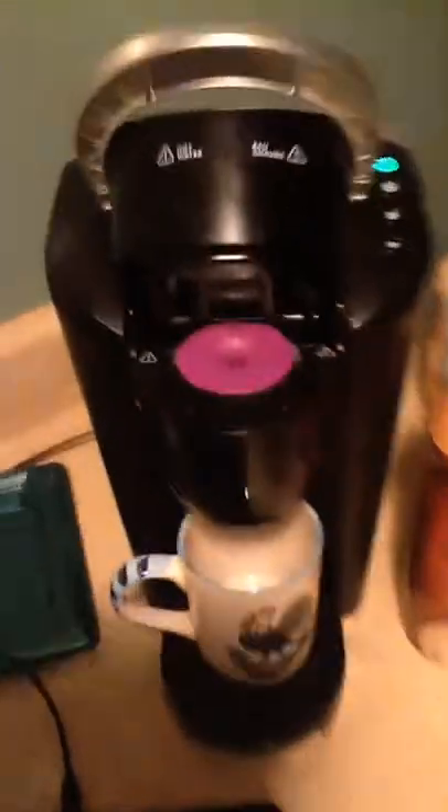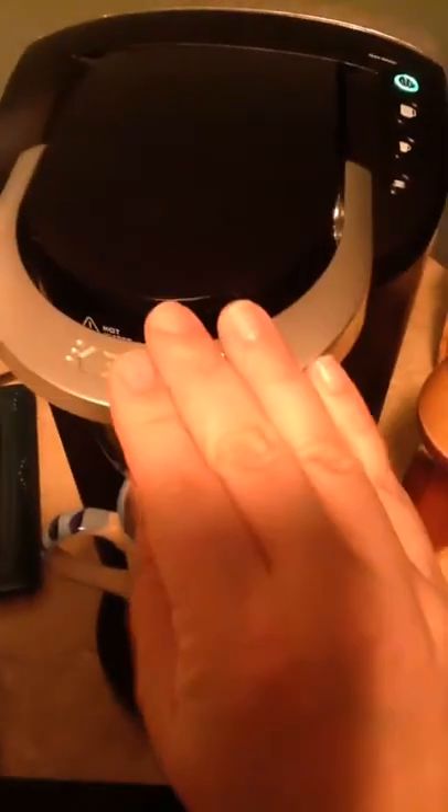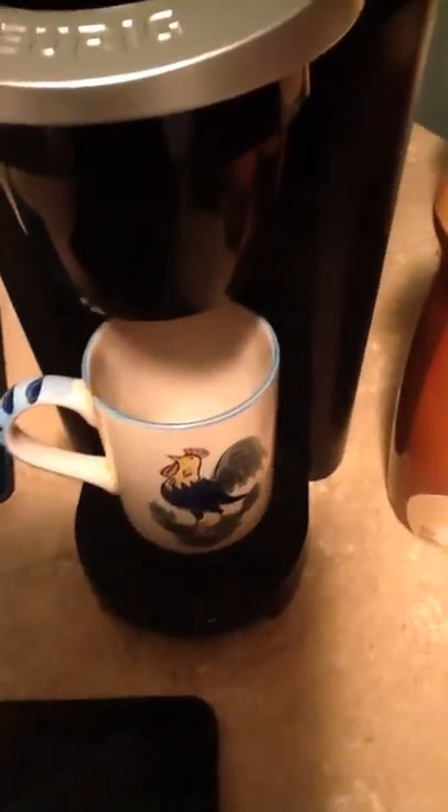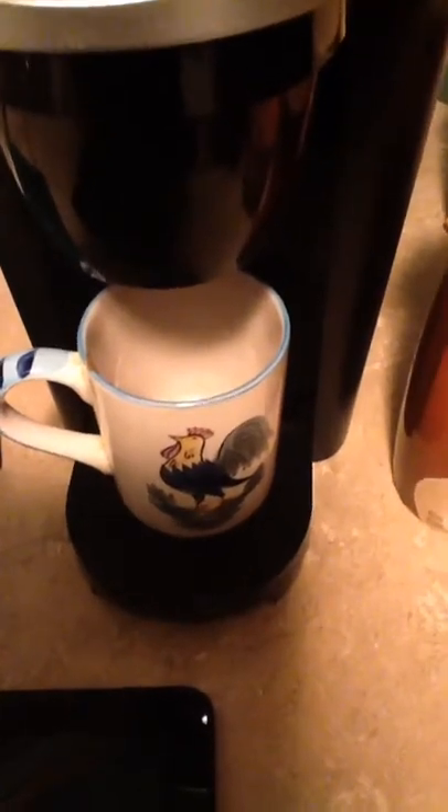The bacon is done. I got the butter melting in here. I'm going to stir it around a little bit and give it even coverage all over the pan. Then I'm going to come out here and start the coffee. Alyssa loves coffee, my daughter, so I'm going to make her some coffee.